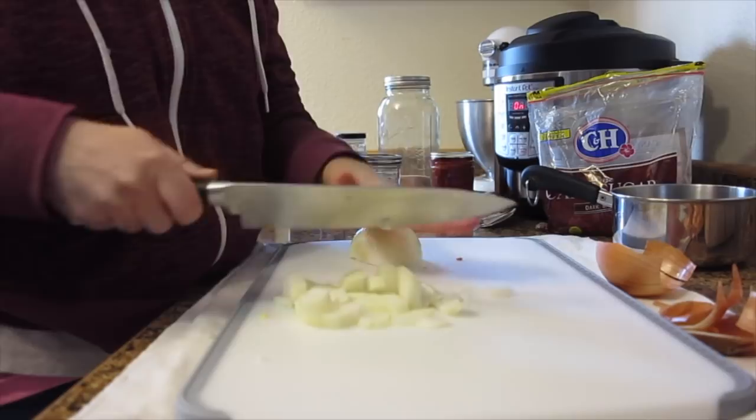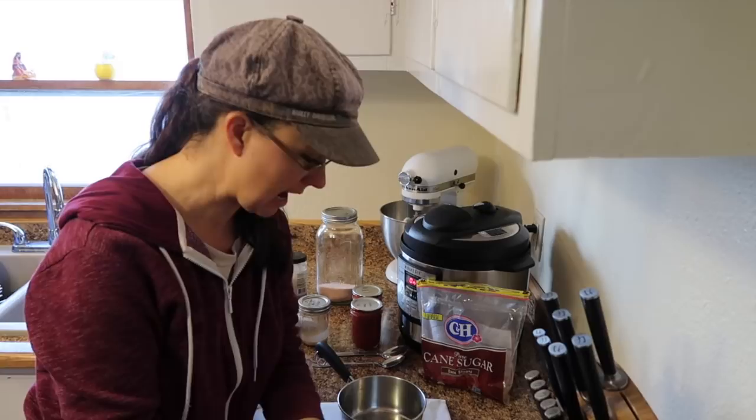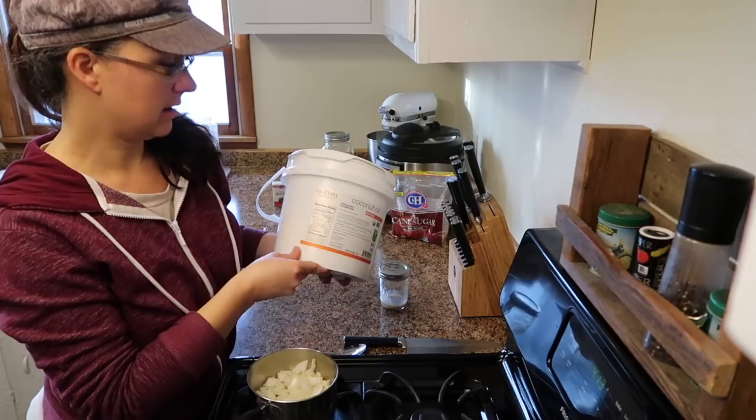That is a strong onion! I'm going to put all of these onions into a small saucepan. I'm going to add about one tablespoon of coconut oil and about one tablespoon of bacon fat. I found a really great deal on organic coconut oil on Amazon - it's the Nutiva organic coconut oil.